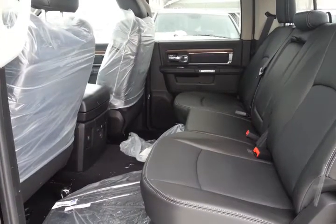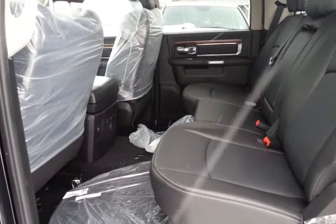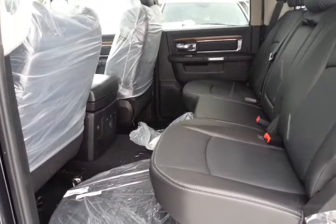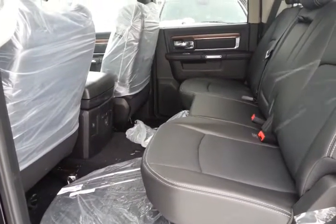With this particular one being the full crew cab, you do have tons of space in the back for everybody. Not only that, back here you also have heated seats as well. That is part of the premium Laramie line, so it really adds a nice touch to the back seats.